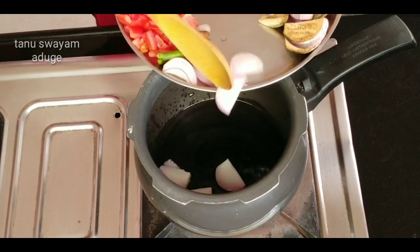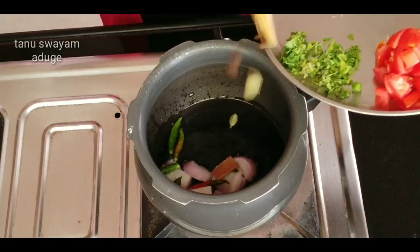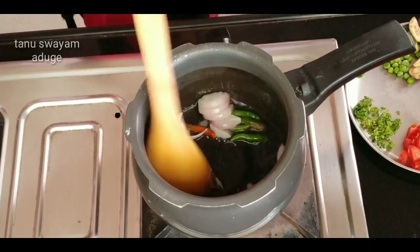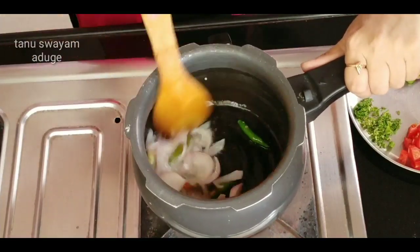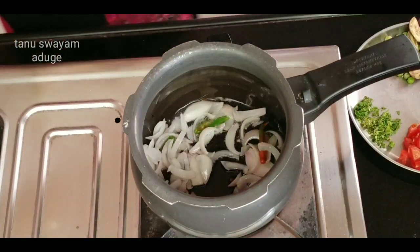Add a cup of garlic and cook. Add a hot sauce and fry. Let's fry it.